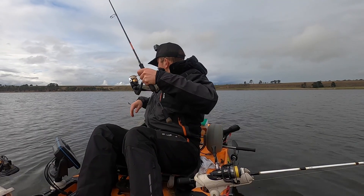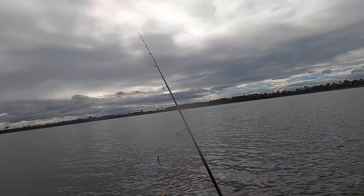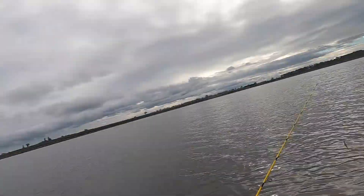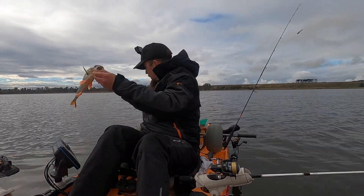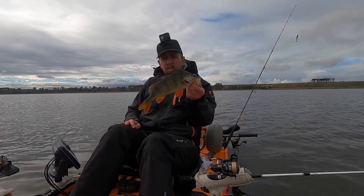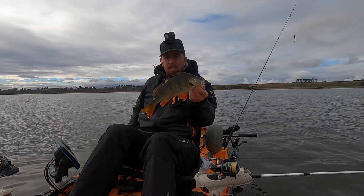Look at that — the lure just popped out while he was sitting in the net. So what I'm going to do is cast that back out there. There we go, guys. Probably 30 odd. Beauty — two good fillets off him.